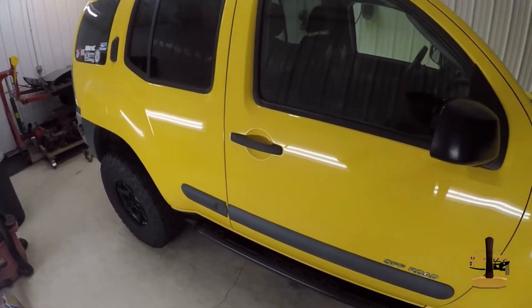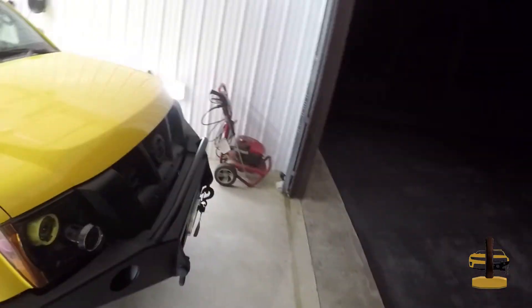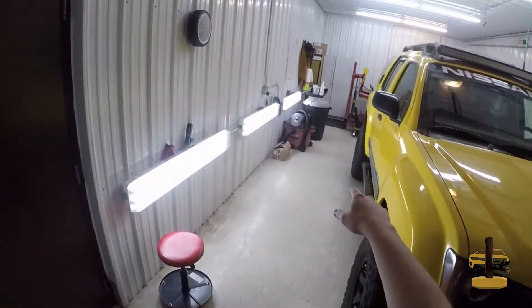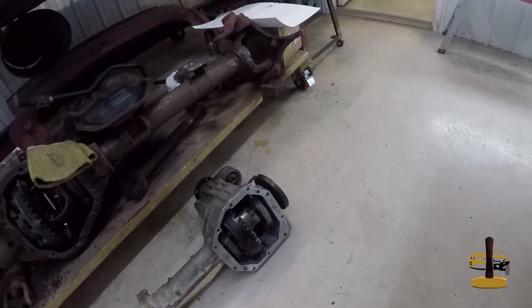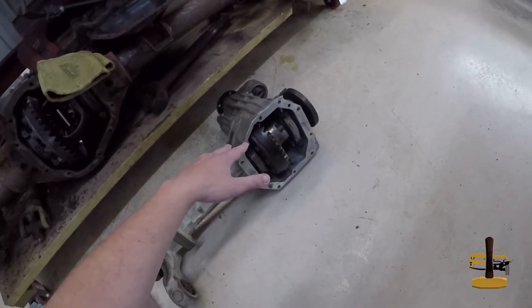Good evening YouTube, hope y'all are doing well out there. I am really pumped to finally get everything done — we have gotten the Titan 205 diff back from being regeared. We're running 4.10 gearing now in the front and in the rear, and I am really pumped.